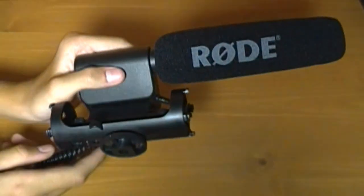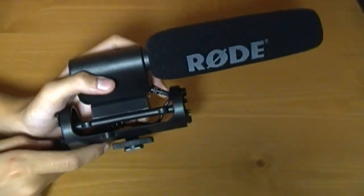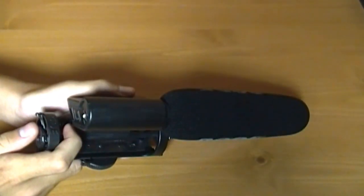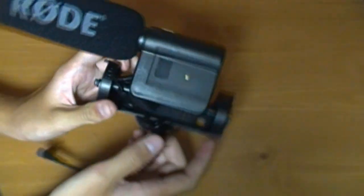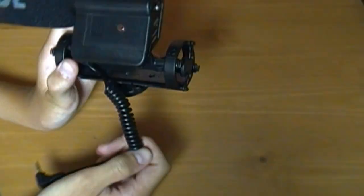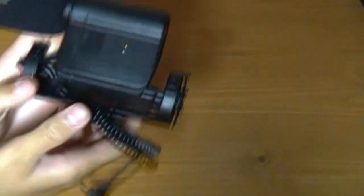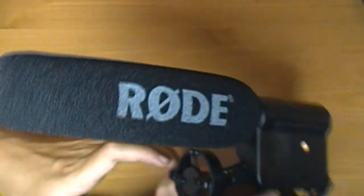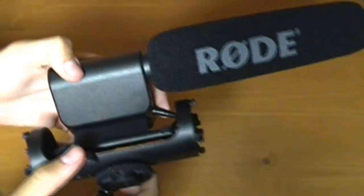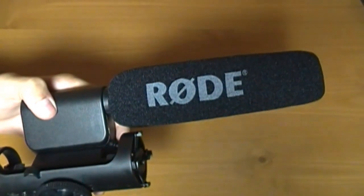I thought this was a really good microphone for the price. I tested it out with my computer and it works really good. It feels really good — doesn't feel like it's going to break anytime soon. So that's the unboxing and the review for the Rode Video Microphone.